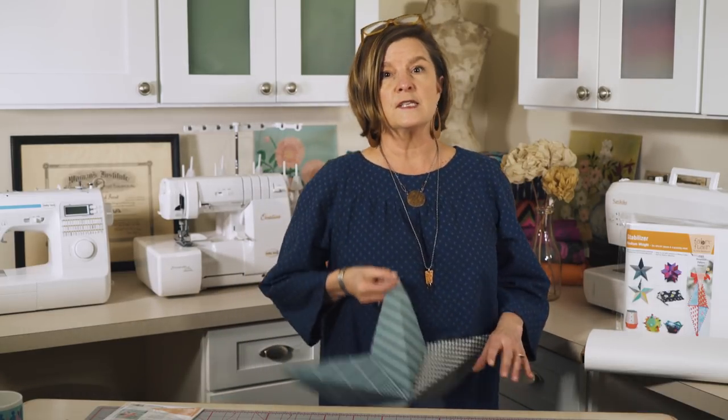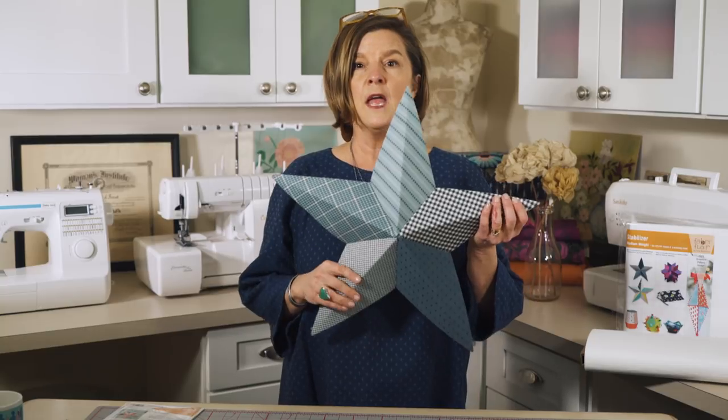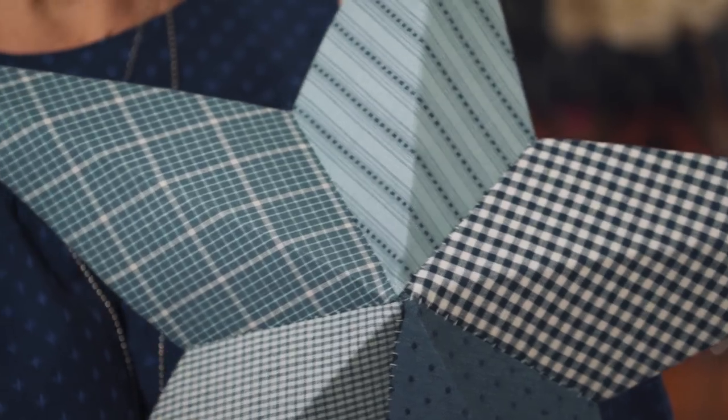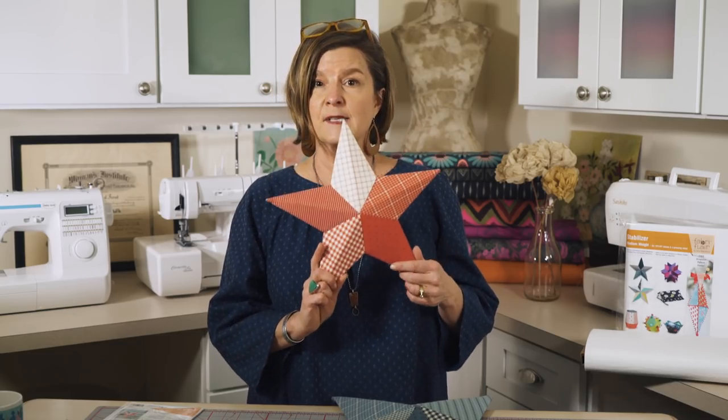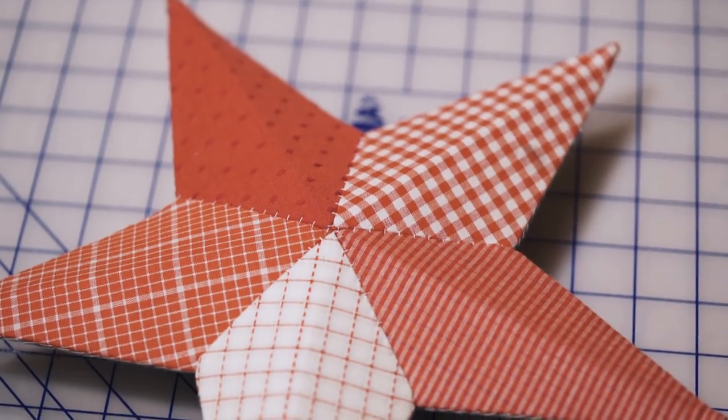There are two other sizes of stars that we included in the pattern. This is the single fabric arm and it is the medium. Here is a small version that we actually added a backside to to make it a tree topper.